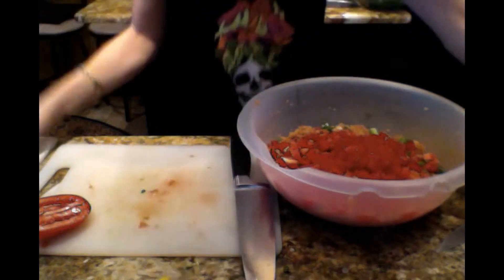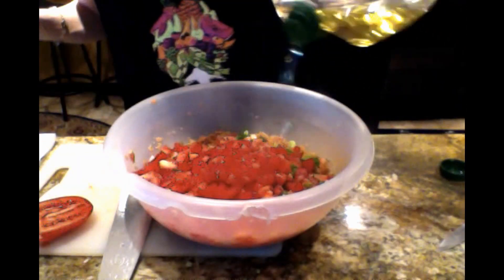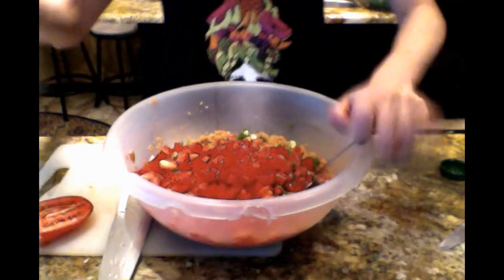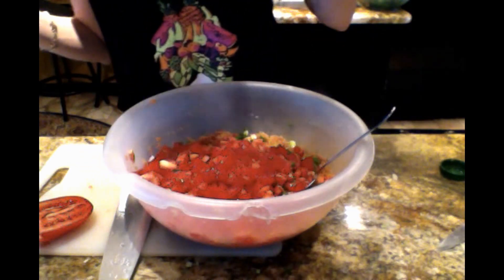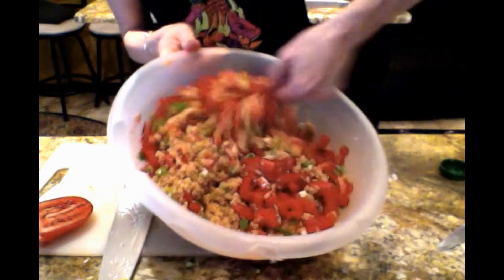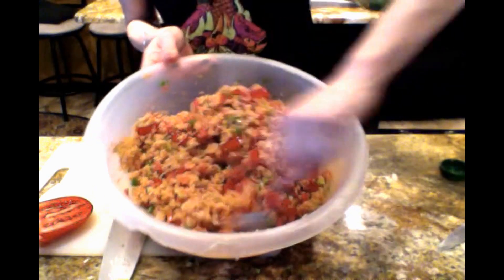We're also going to put some olive oil in there — about four or five tablespoons, maybe more. When we mix it we'll know. We need to get some more salt in there because now we've added tomatoes and other things. We just want enough salt to salt the tomatoes since we've already salted the bulgur. Be careful if you use a tomato paste that's already salted. I use unsalted tomato paste, but it depends on what you buy.